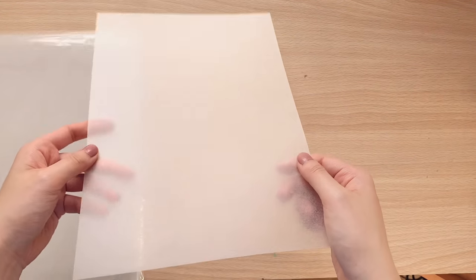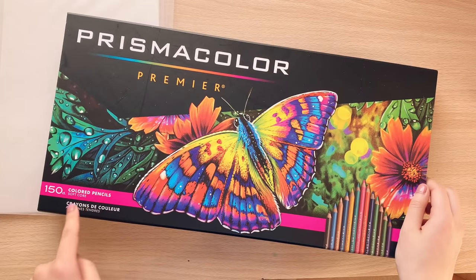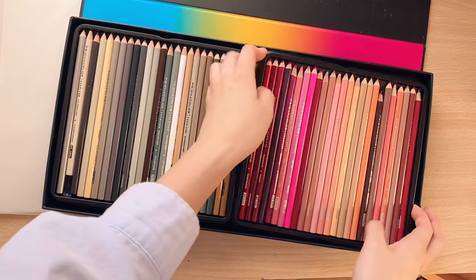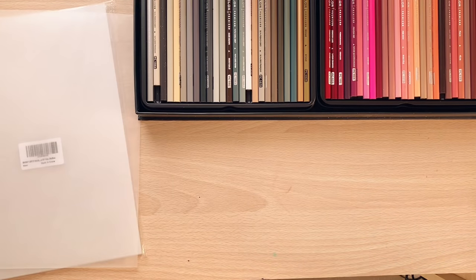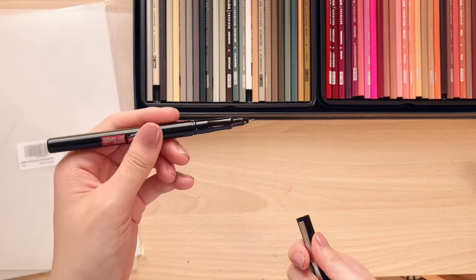As you can see, shrink plastic is rough on one side and shiny on the other. Next we need something to color with. I will be using colored pencils from Prismacolor, but you can also use Posca markers or Sharpies if you prefer. I will also be using a fine tip permanent marker just to outline my shapes.